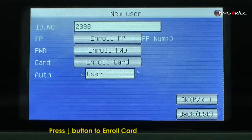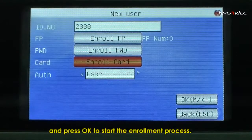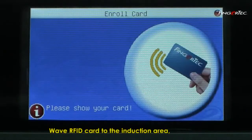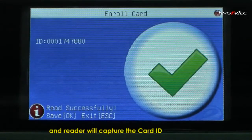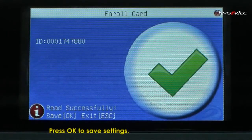Press Down to Enrol Card and press OK to start the enrolment process. Wave the RFID card to the induction area and the reader will capture the card ID to match with the User ID. Press OK to save settings.